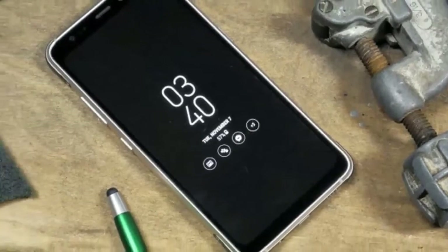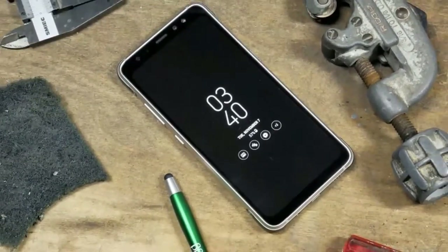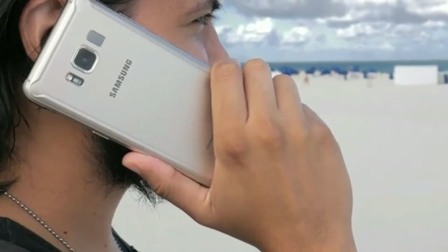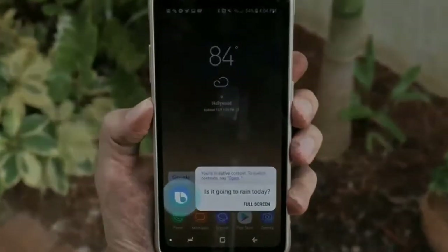What's totally missing from the Galaxy S8 Active package is a pair of AKG earbuds. We're not sure about the exact logic behind this other than saving some money — last year was the same situation.